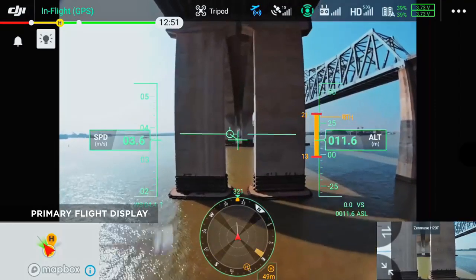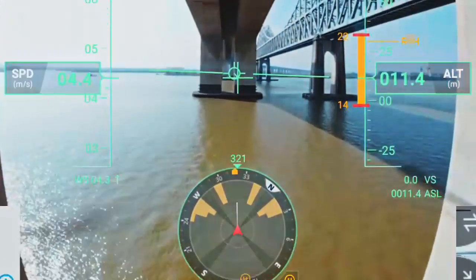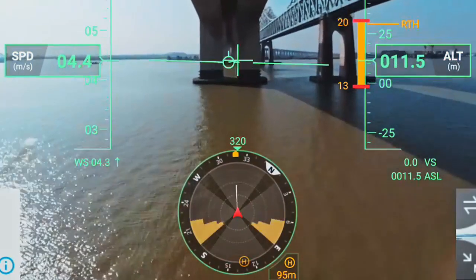Flight, navigation, and obstacle data are presented in the new primary flight display. This provides unprecedented situational awareness.